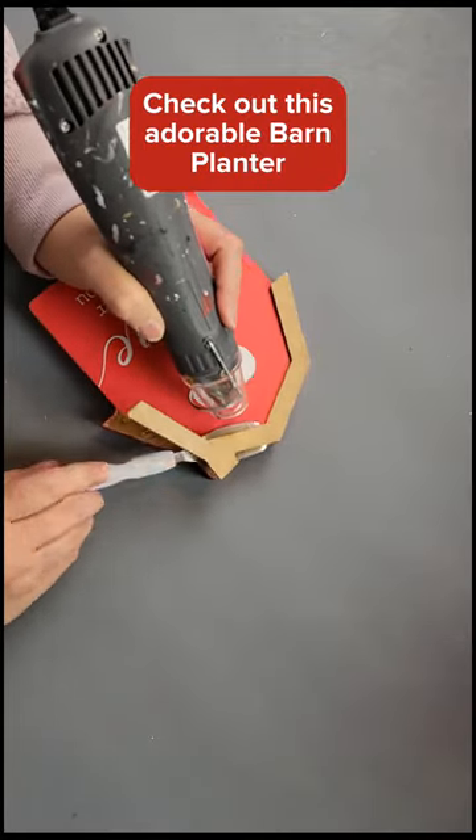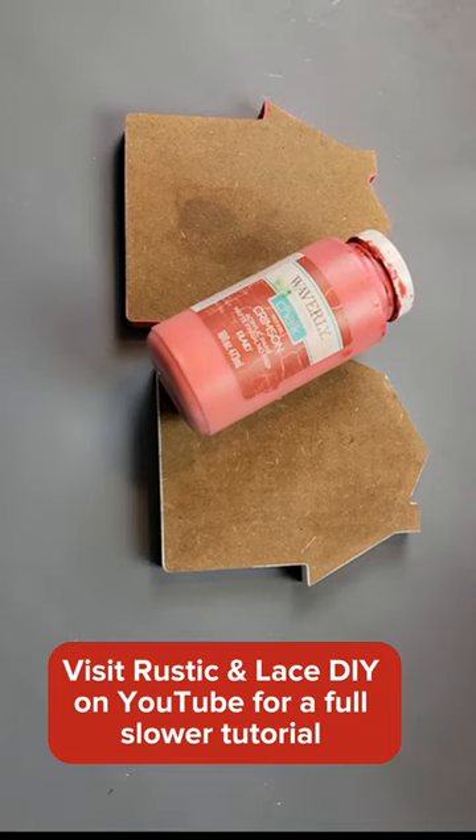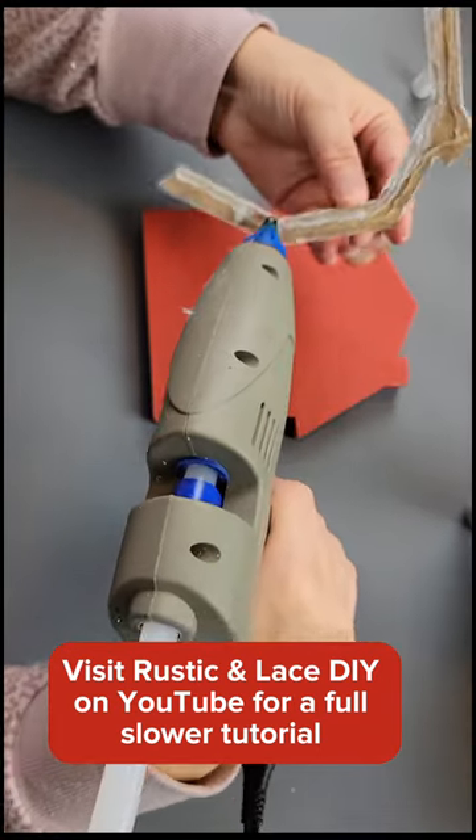I'm going to take two barns from Dollar Tree, remove the top piece and remove the paper, and then paint both front and back with my Waverly Chalk Paint in the color Crimson.